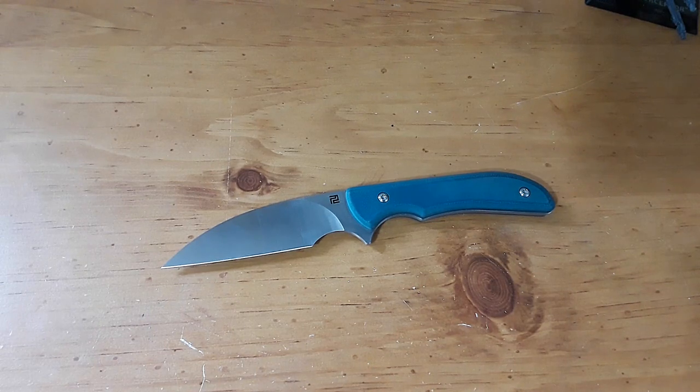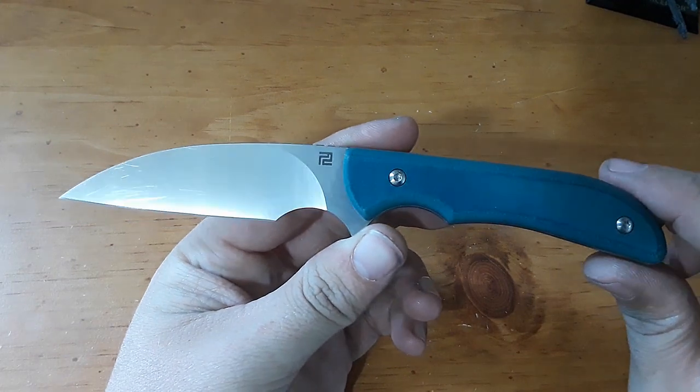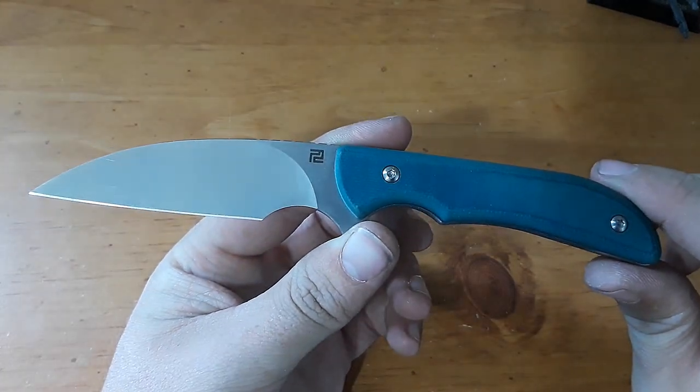Hey everybody, welcome back to Gideon's Stuff. Today we're taking a look at this knife here — the Artisan Cutlery Sea Snake, designed by Mike Emler.